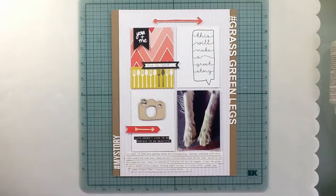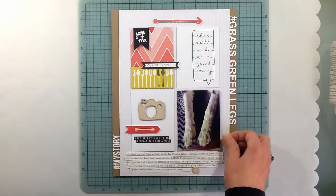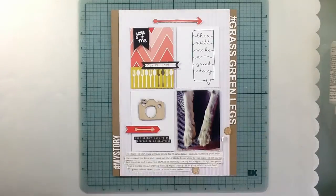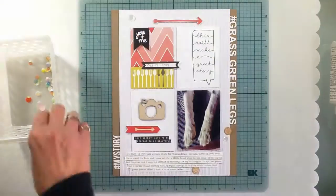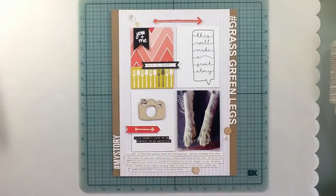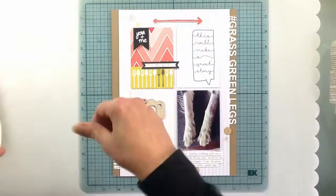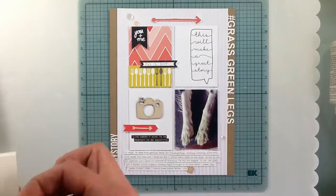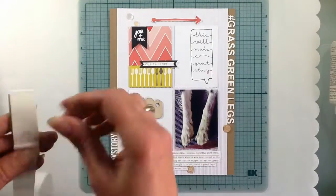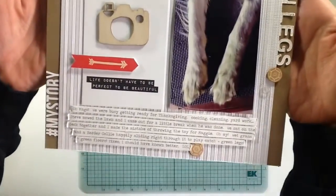I used some of the wood veneer sequins and the regular sequins that came in the kit as well, and I just picked a few to scatter around a little bit because it was looking a little too linear — that's also why I offset some of the pennants so it wouldn't look so stacked. For my journaling, I used a typewriter font called Traveling Typewriter, printed it, cut it out, and glued it down with my hot glue gun. That's it for this one — thanks for watching!